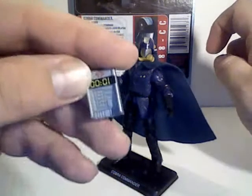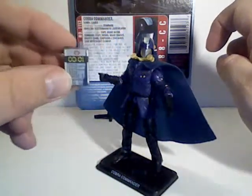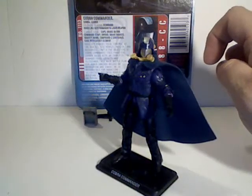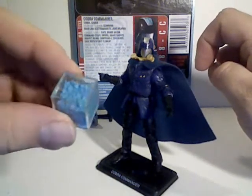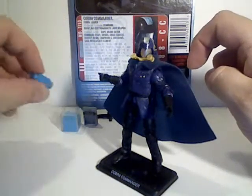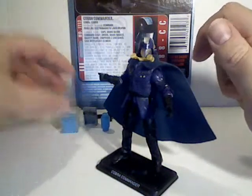He also comes with a gravity bomb, which I believe is from the first miniseries of the 80s cartoon. He comes with a case from the Secret Element and a container of Compound Z from the same miniseries as well.